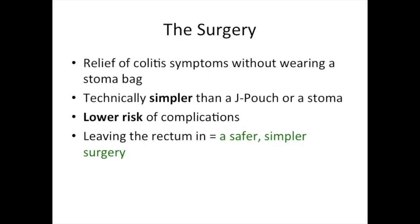An IBD patient who undergoes this surgery will get relief of their colitis symptoms without needing a stoma bag. The removal of the colon in this surgery is technically simpler than that in the procedure for a J-pouch or a stoma, so there is a lower risk of complications resulting from the surgery itself, mainly because leaving the rectum in makes for a safer, simpler surgery.